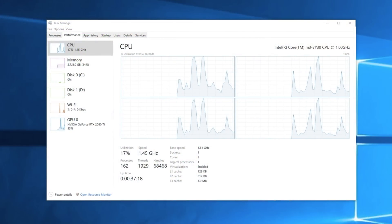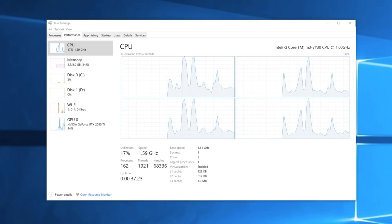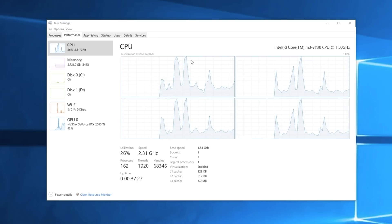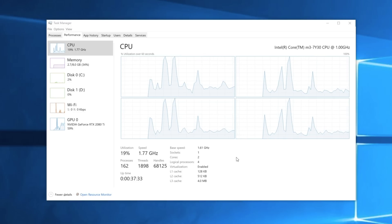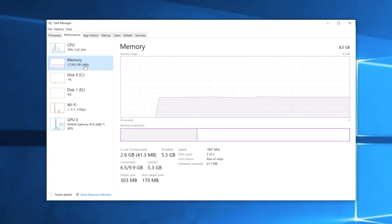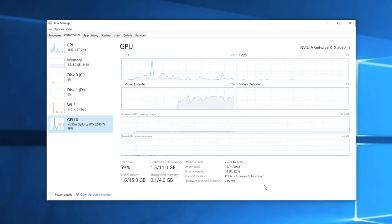If you're not familiar with the Latte Panda Alpha, this has an Intel Core M3 7Y30 — it's a dual-core CPU with four threads at 1.6 GHz. One core will turbo up to 2.6 GHz, but most of the time both cores are sitting around 2.4 GHz. Out of the box these chips are around 7 watts, but I do have it configured at 15 watts. As for RAM, there's 8 gigabytes of LPDDR3, non-user-upgradable, running at 1,867 MHz.